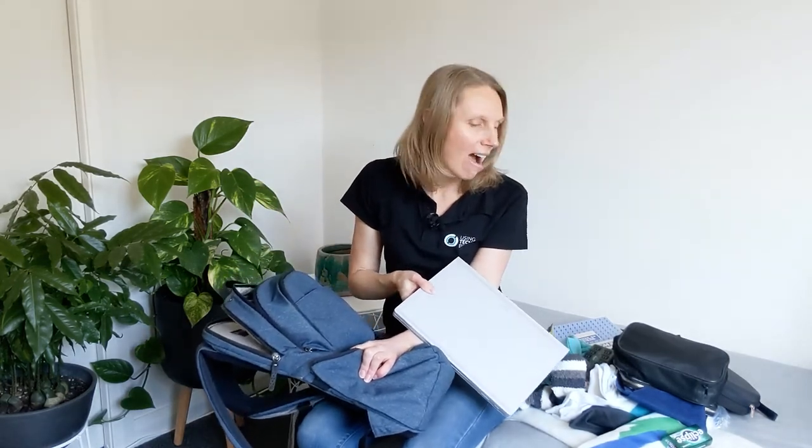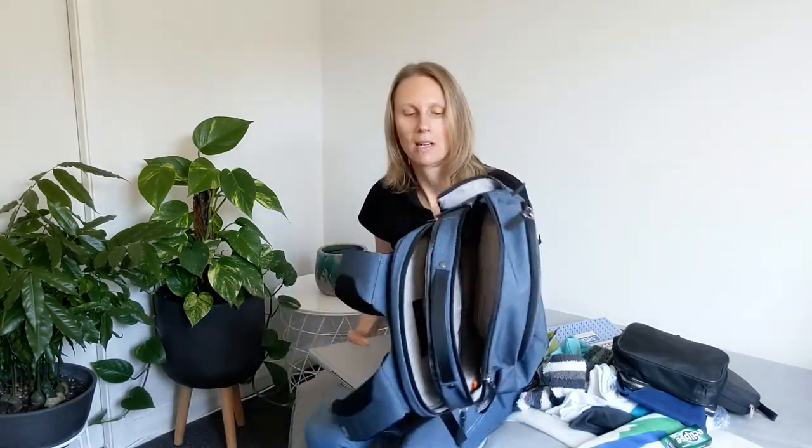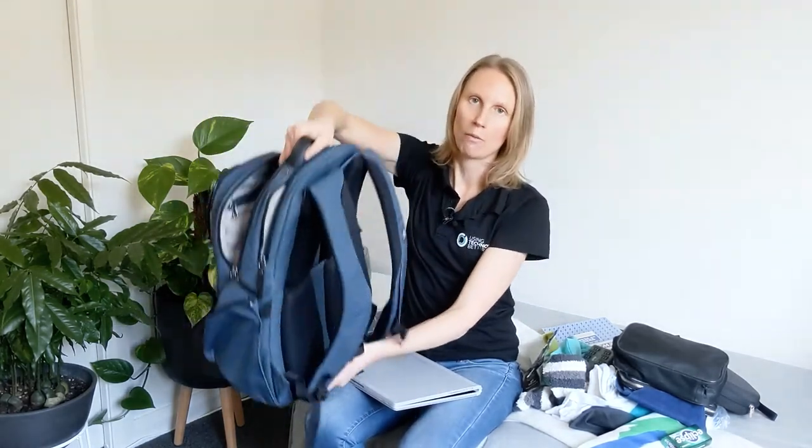That is everything you can fit in this bag. I've now got a huge pile on the bed next to me — stacks of stuff. Hopefully that shows you how amazing this bag is. If you've got any questions, just pop them in the comments below — totally happy to answer. I love it, it's super comfy to wear. And lastly, it's got that really handy little thing that slots over your suitcase handle, so it's easy to pull around the airport. Thanks for watching!